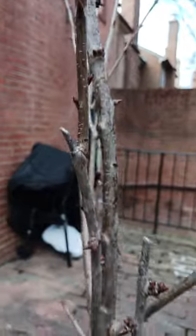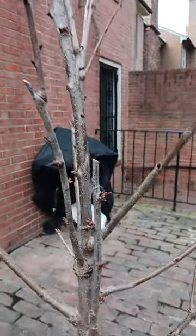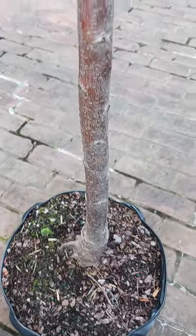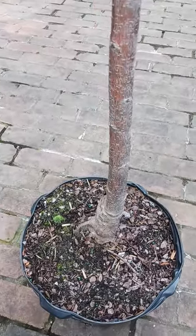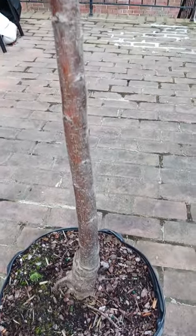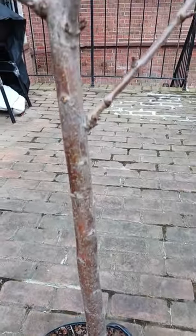I did get this tree for about $69 at Home Depot. If you guys are looking at the root, this is what it looks like. Maybe you all will know how old the tree is, but I'm not too sure.